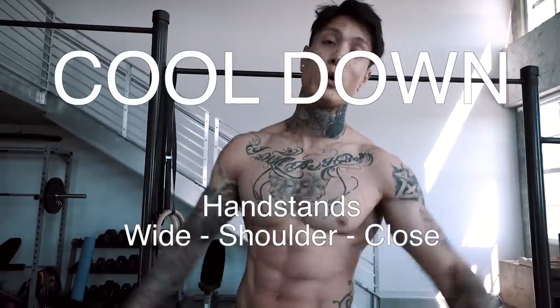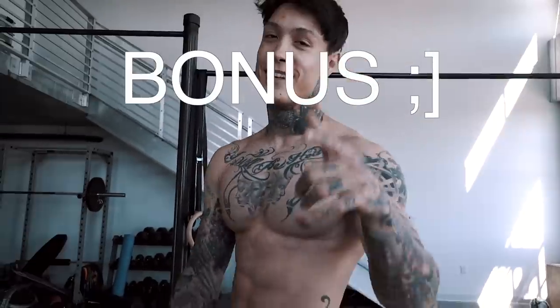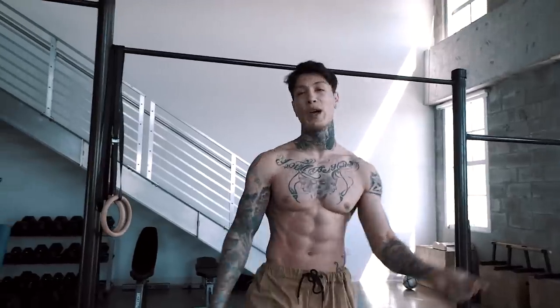For the cool down, we're gonna go into handstands — wide shoulder and close, three times each. And of course I've got a bonus for you guys: 90 degree handstand push-ups. Let's finish the routine. First, let's do a weigh-in really quick.